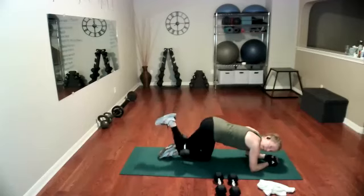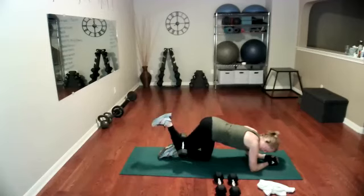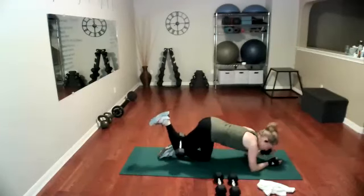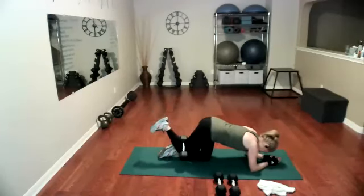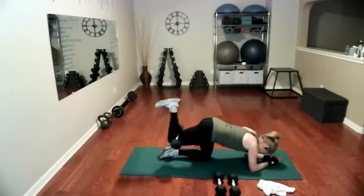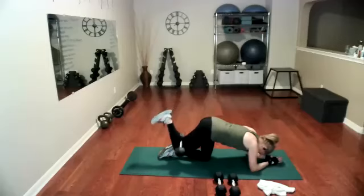One, two, three, four, five, six, seven, eight. Keep the toes relaxed, squeeze the glute as you lift. 12 — we're going to pulse, so don't quit. 14, 15. Pulse — one, two, three, four, five, six, seven, eight, seven, six, five, four, three, two, and one.